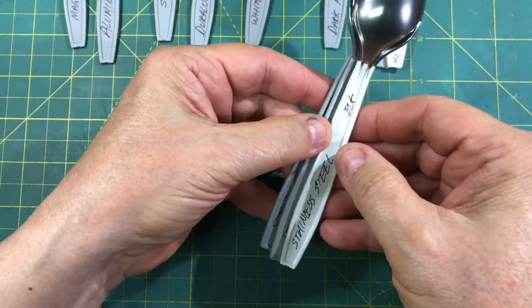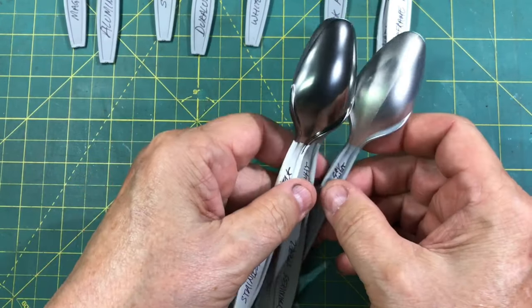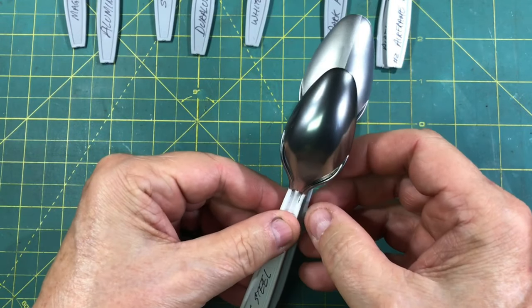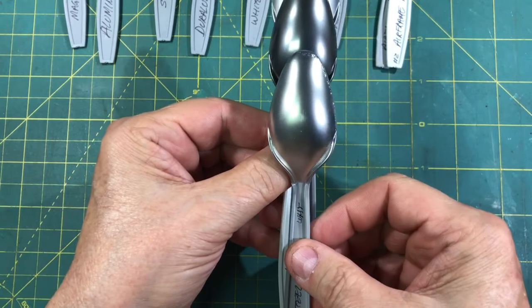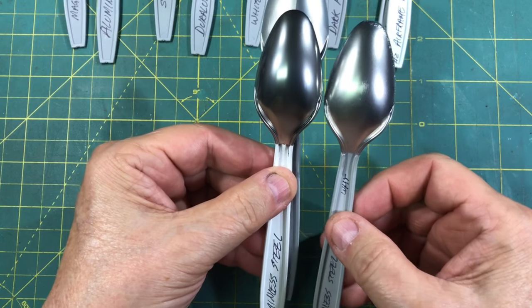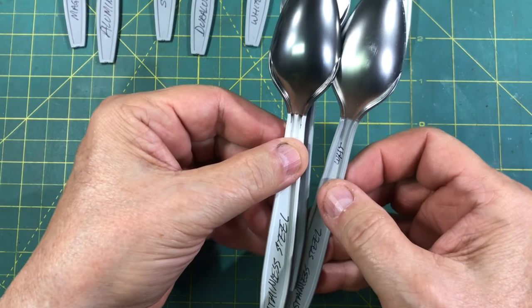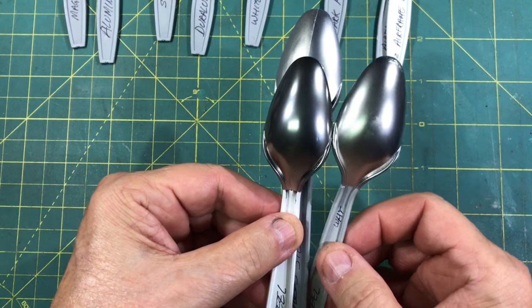Then you've got the stainless steel with the black, stainless steel with the gray — and you see the two different tones — and then stainless steel with a white. Look how much brighter or lighter that color is than with the black. So you've got four different looks. And this is just the All-Clad stainless steel, depending on what you're looking for. But that gives you four different tones.